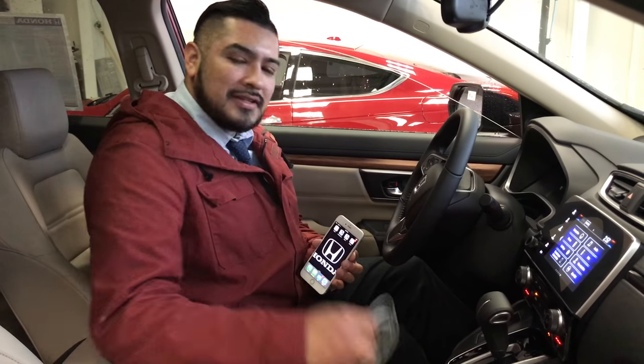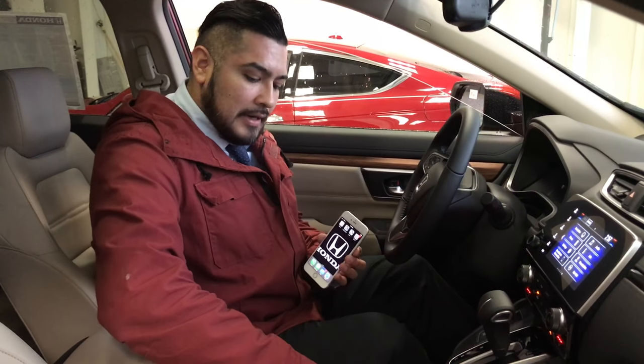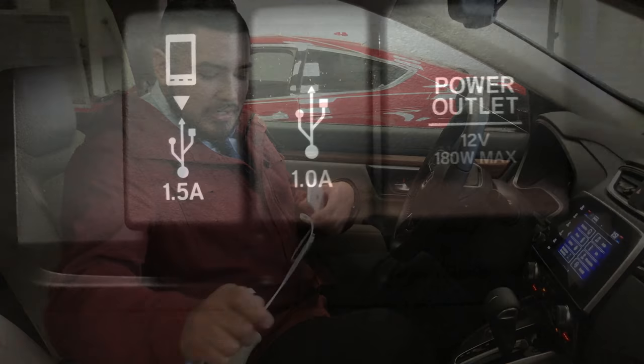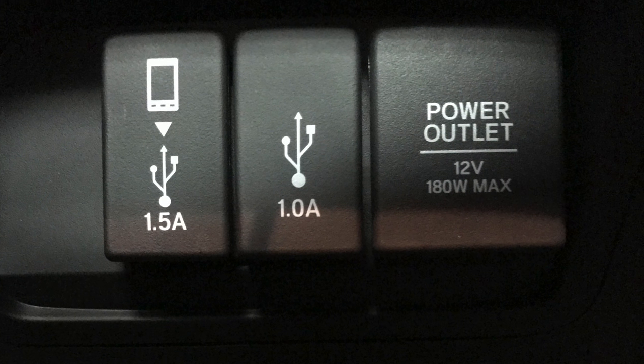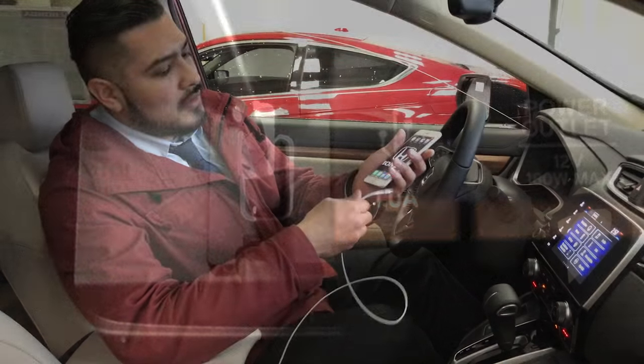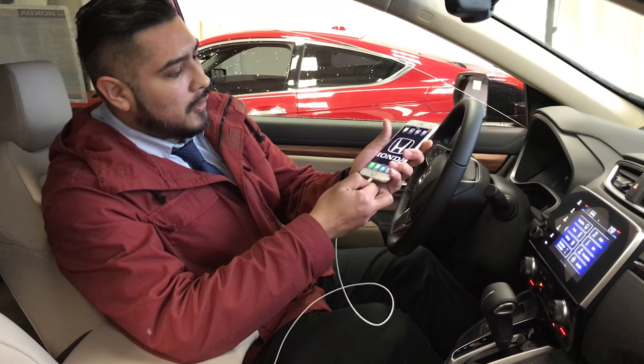First, you're going to grab your iPhone. Second, you're going to grab your lightning cable. You're going to plug your lightning cable into the 1.5 amp USB port and simply plug it in to your phone.